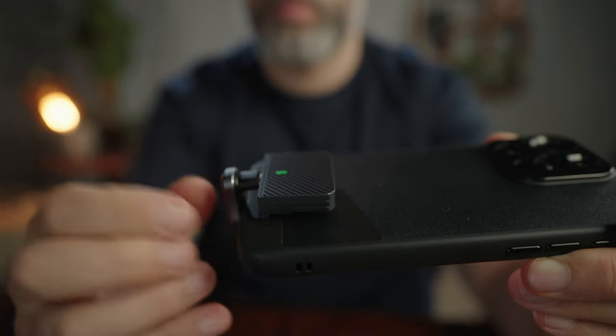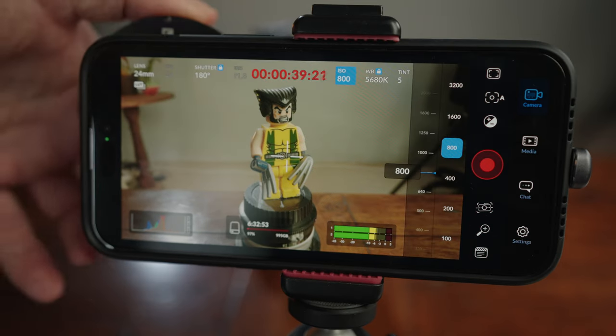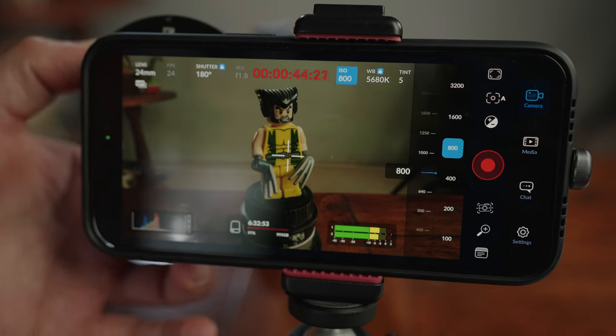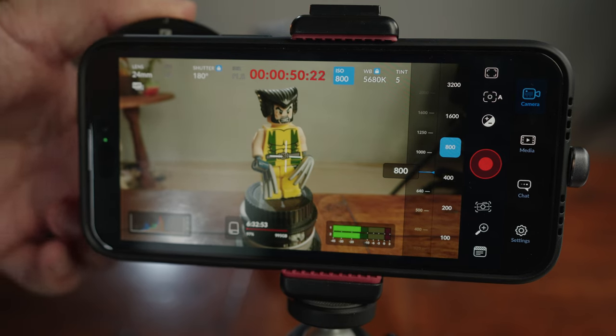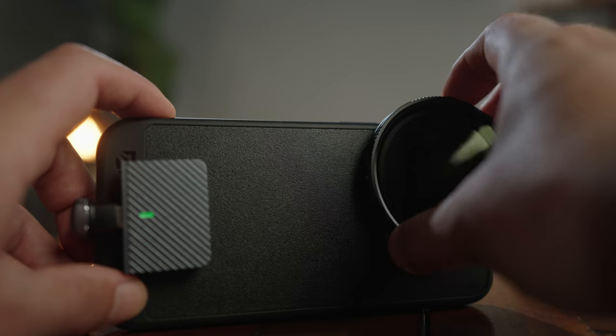To get the best, most cinematic image out of your iPhone, you're also going to need ND filters. If you allow the iPhone itself to auto-expose your scenes, it will adjust the shutter speed to compensate — this leads to very weird-looking movement from anything inside your frame, and it just looks ugly. So just like a regular cinema-style camera, you need to fix your shutter speed at double your frame rate. The only way to keep your iPhone correctly exposed on bright sunny days is to place an ND filter in front of your lens, so you can keep your shutter speed at the correct setting while keeping your image correctly exposed.